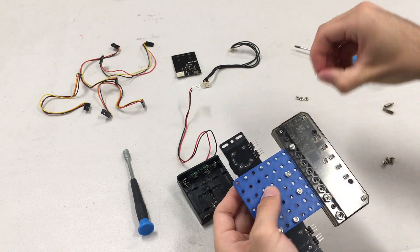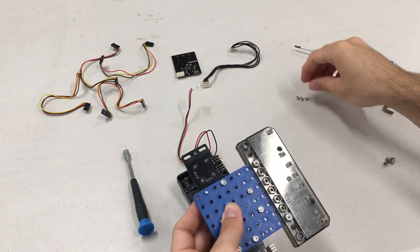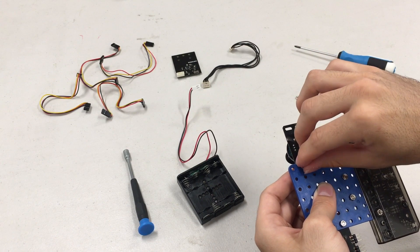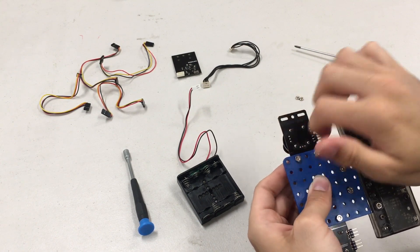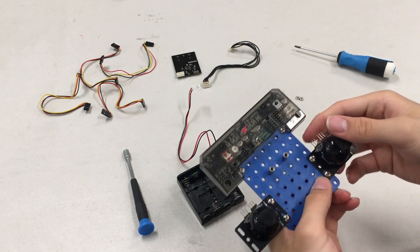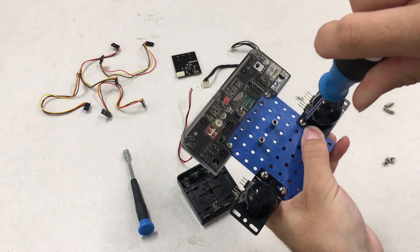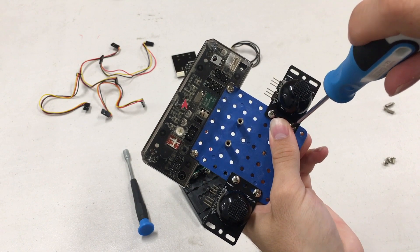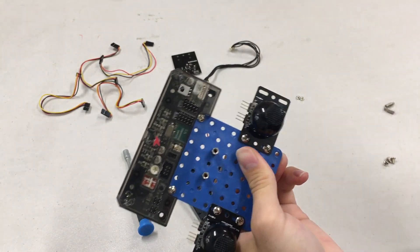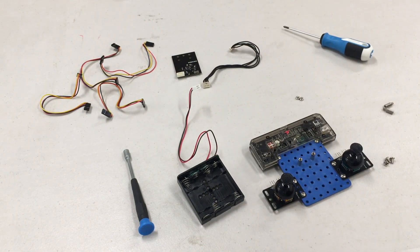And here are our nuts. Twist those on. And we're just going to tighten those again. Now you can see it's starting to take shape — we have the board and the joysticks.